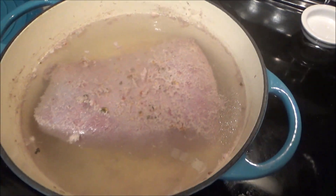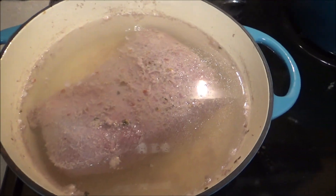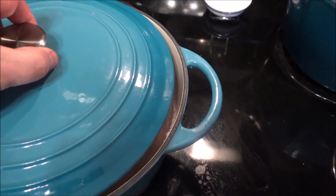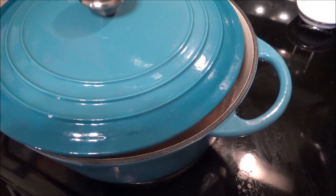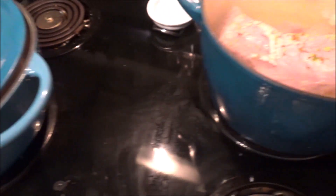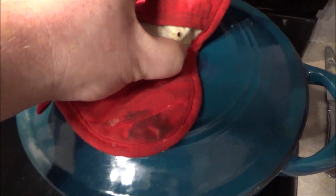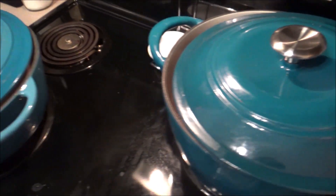Alright, we removed all the foam. Now we're going to put the lid on just slightly ajar, and we're going to try to keep this at a nice simmer anywhere from two to three hours. We'll be back in a little bit.